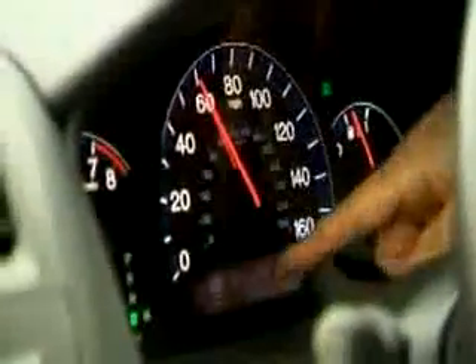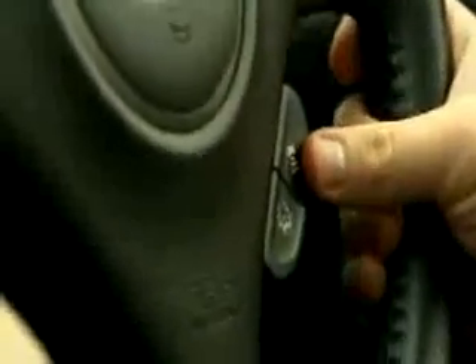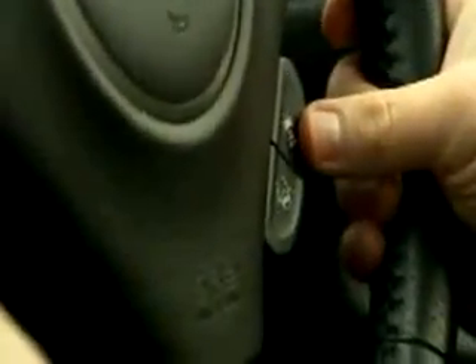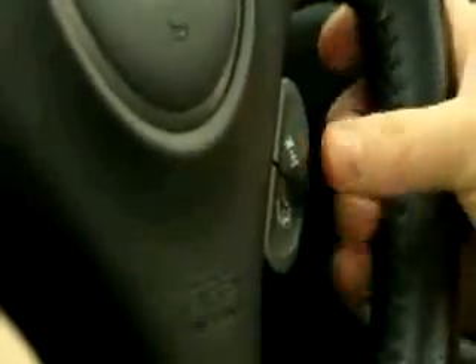I've set it at 68 miles per hour. You can see it identify a vehicle in front, and it is keeping two chevrons behind that lorry. With this button here, you can change the distance between you and the car ahead to effectively three chevrons, two chevrons, or one chevron.